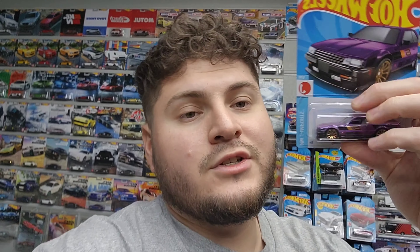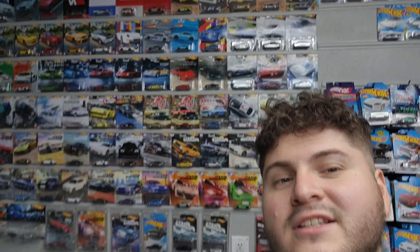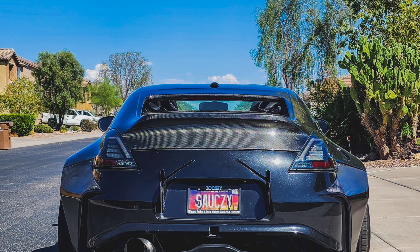As for my Hot Wheels, I haven't really collected many lately. I've been looking for the new premiums that just came out but haven't had time to find them. I did get the new Skyline that came out, and I found a few cool others like this Ford with the HKS livery — looks really sick. So I have my collection right there.